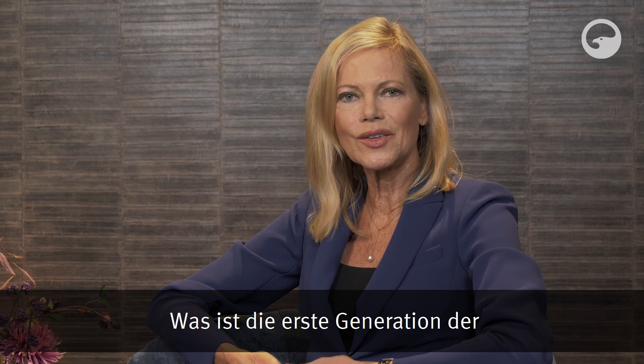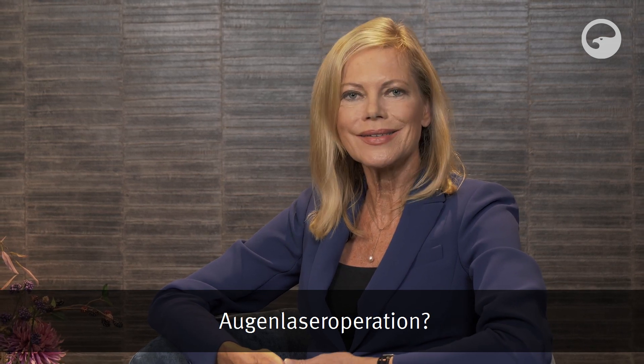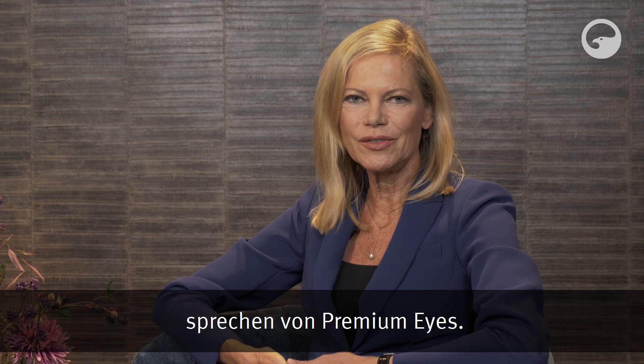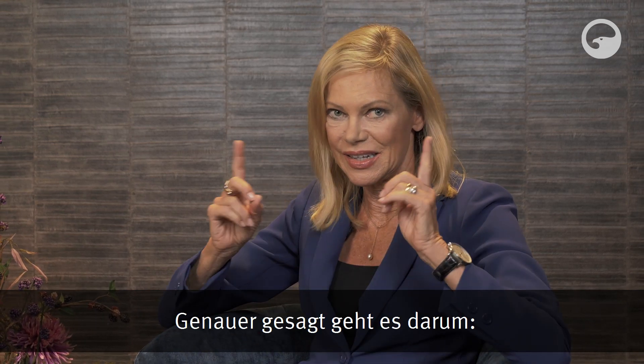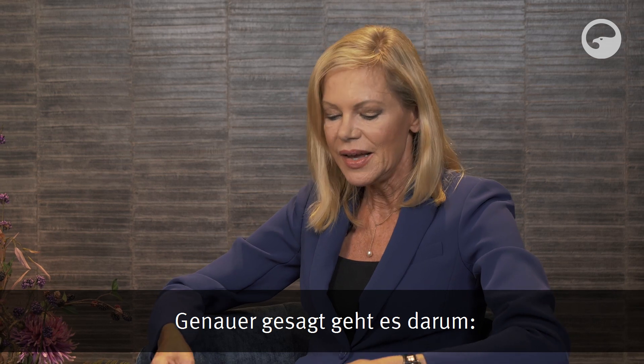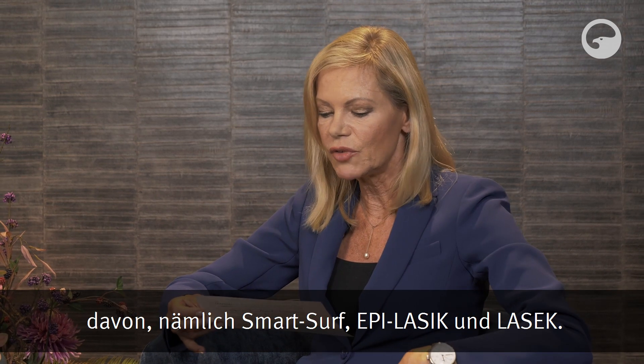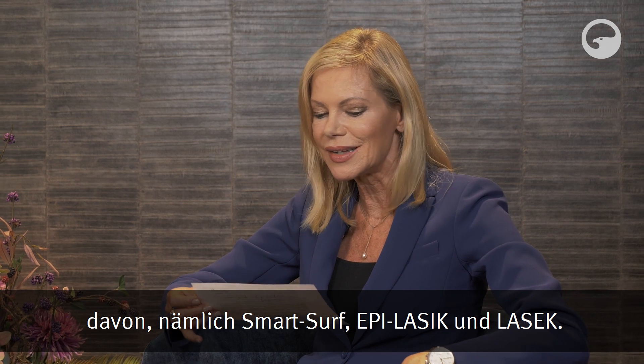Was ist die erste Generation der Augenlaser-Operation? Darüber darf ich jetzt mit Dr. Detlef Breyer von Premium Eyes sprechen. Es geht darum, was ist Trans-PRK und seine Ableitungen, nämlich SmartSurface, EpiLasik und LASIK.